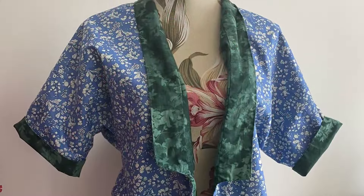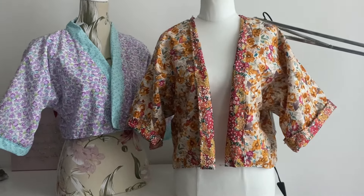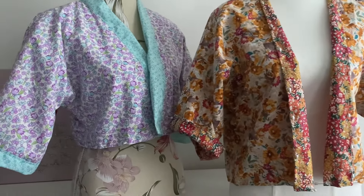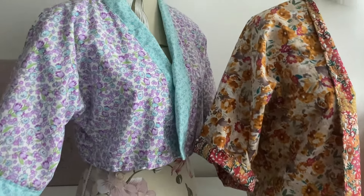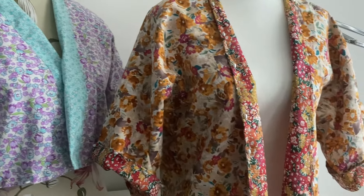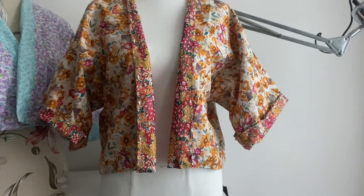So last episode I made a reversible jacket and I wasn't totally thrilled with it. I mean, I like it more than I did when I made it, but it was a bit long in the back and a bit big. So I made these two other ones. One's a Butterick pattern and one's a Simplicity pattern. And as you can see, I haven't finished the hand stitching but they're mostly done.